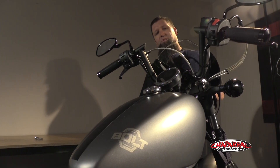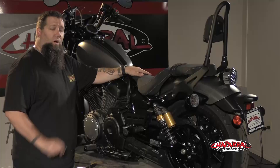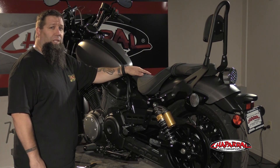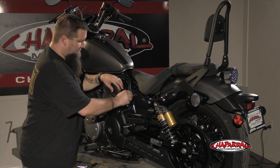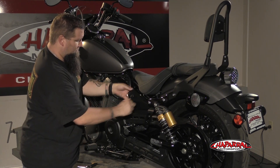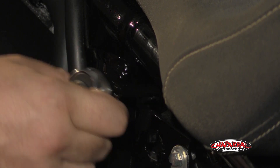Now that we've got the mini fairing installed, we can move to the back of the bike and install the license bracket kit. We're going to start the fender eliminator kit by unlocking the side cover and removing it from the bike. Next we're going to remove the seat bolts so we can get the seat off the bike.